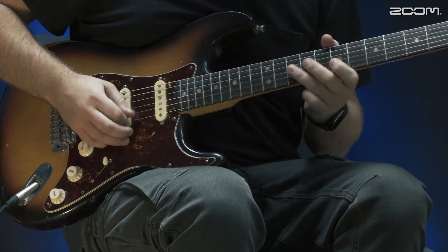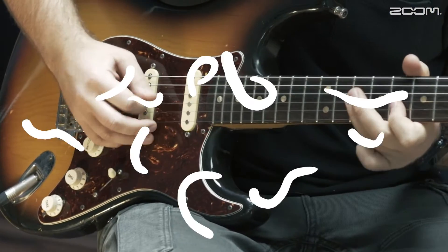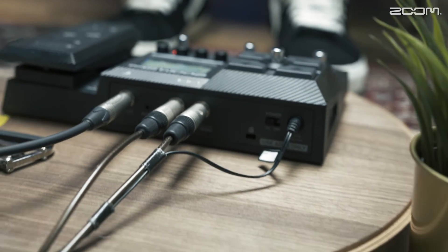In this video, we will take an in-depth look at Zoom's Multilayer IR. Multilayer IR is the latest technology from Zoom that enhances the sound quality and playability of our latest guitar processors.